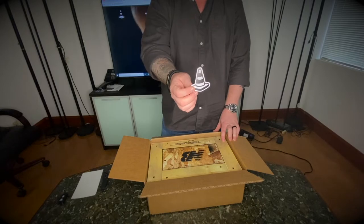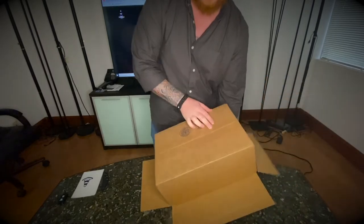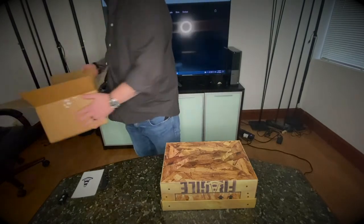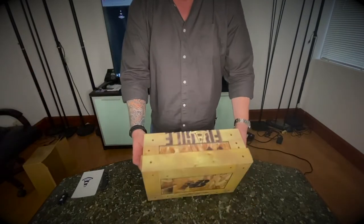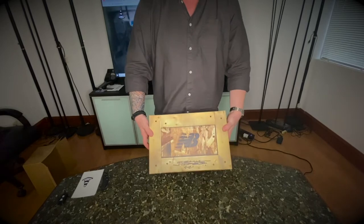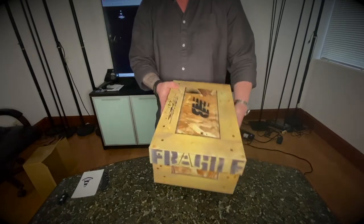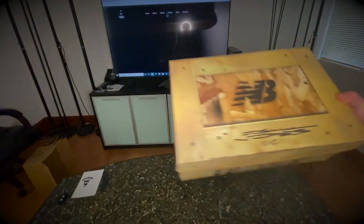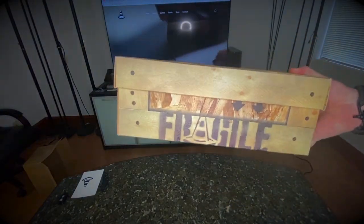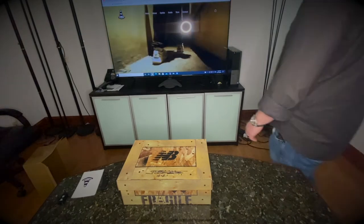We have a nice Joshua Vitas sticker right here — hope I'm saying it right. It is very tightly packed in here, so no damage to the box. This is a super nice box with Joshua's signature, '2021 New Balance.' They make it look like a wooden crate with 'fragile' printed all over it. You have the size tag right here, again with the fragile branding. Pretty interesting — I've not seen this pair in hand before.